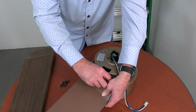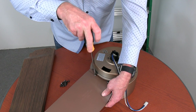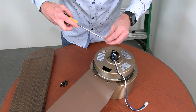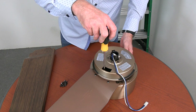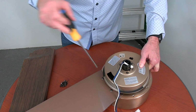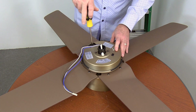Once those two screws are started, completely tighten them using a Phillips head screwdriver. Once those two screws are completely tightened, insert the third screw through the screwdriver access hole that will align the third screw hole of the fan blade with that third hole in the motor. Completely tighten this screw. Repeat this process for the three remaining blades.